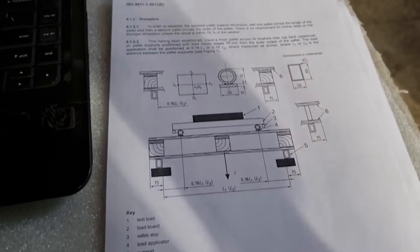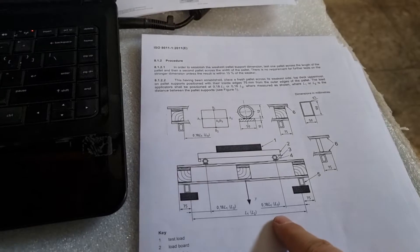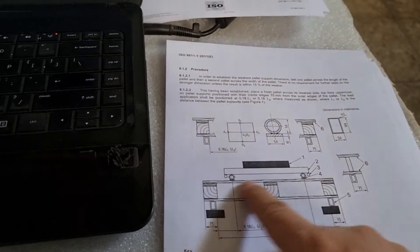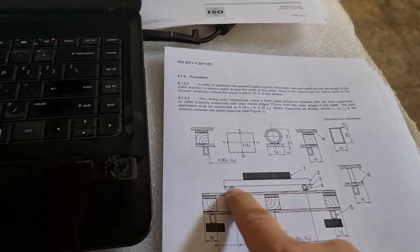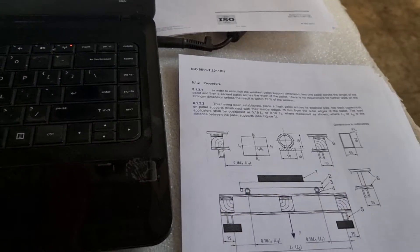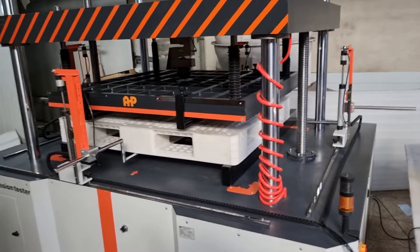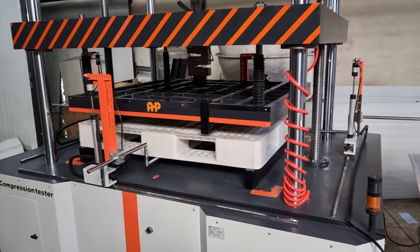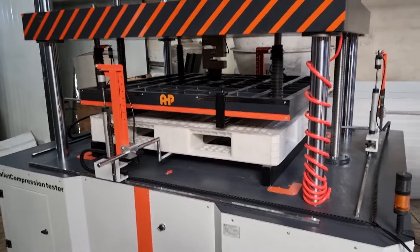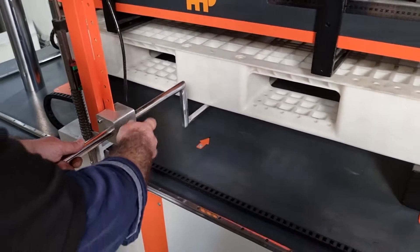The test setup is like this: you can see there are two supports and the load applicators. As you see, the number shown here is number four. We have a compression testing unit — this is a 15-ton force capacity compression tester from AHP Plastic Makina.